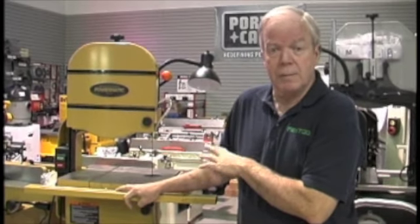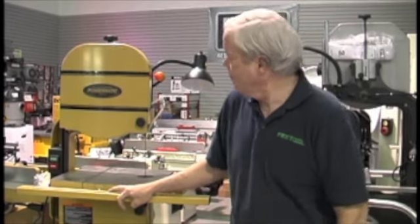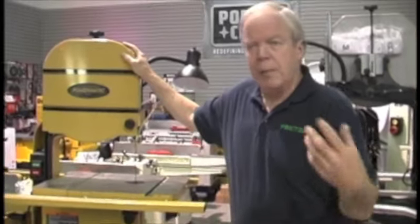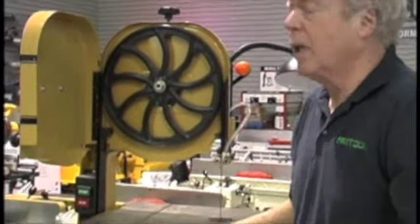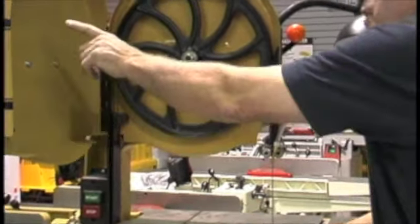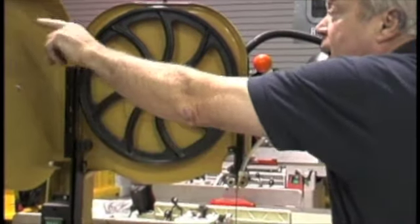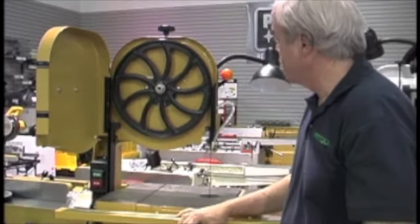I'm going to use this Paramedic bandsaw as a model so you can see things that are available. The main thing you're looking at when you buy a bandsaw — probably the first thing you'll want to do is mark the length of the blade. A common problem is guys won't know how long the blade is. For example, this is a 93½ inch blade. I'll write 93½ inch on the inside of the crown so we know how long the blade is if I need to replace it.